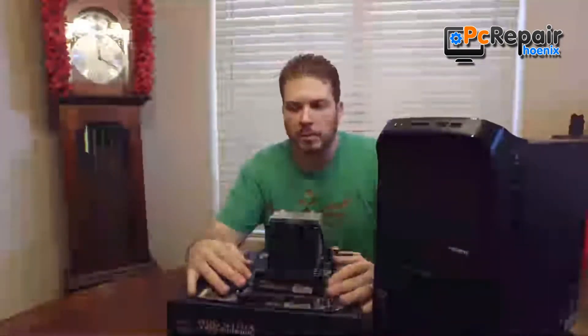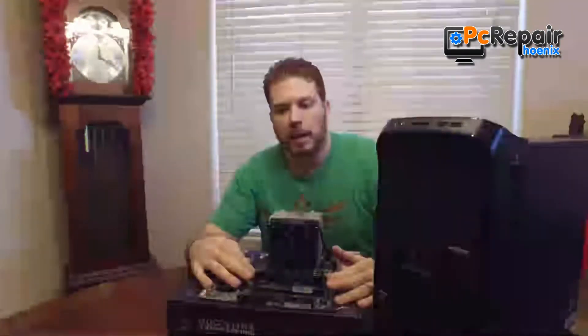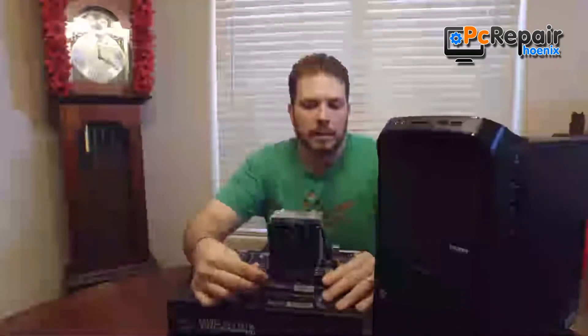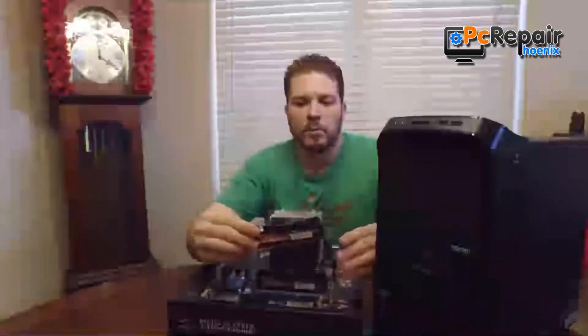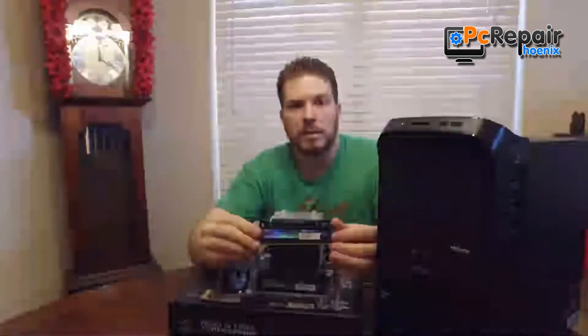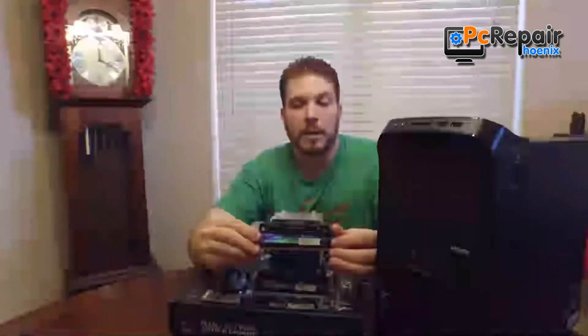It just depends on the configuration. On this particular motherboard here we have four slots, and it's very simple to add or remove the memory — it just clips in. On the memory itself it actually tells you the speed, timing, and type of memory that it is.